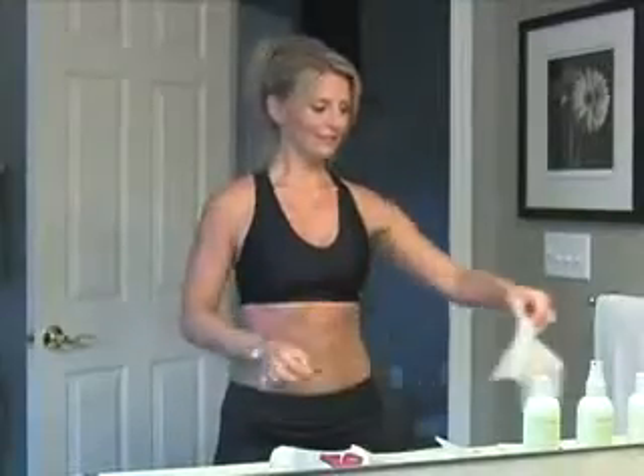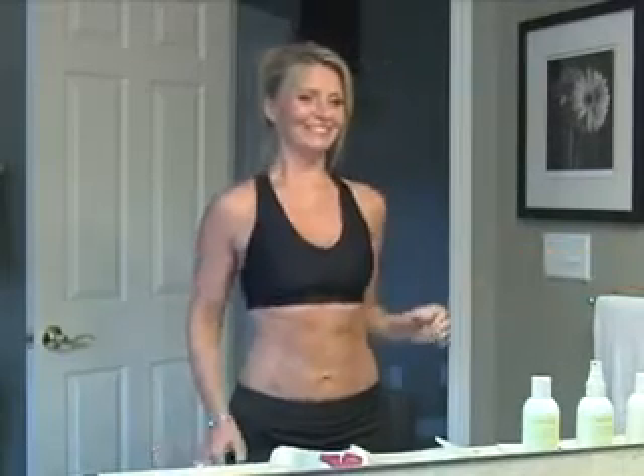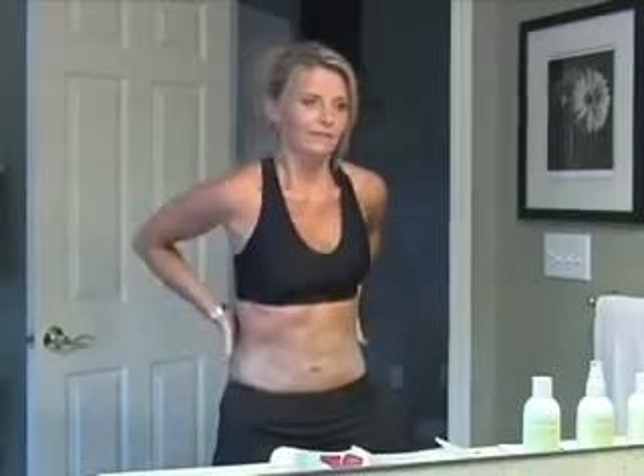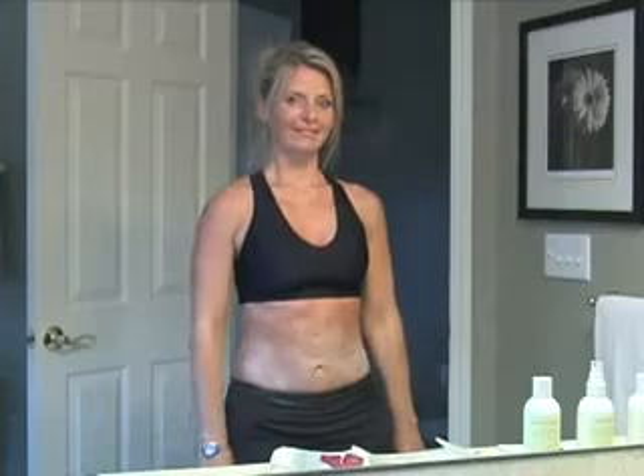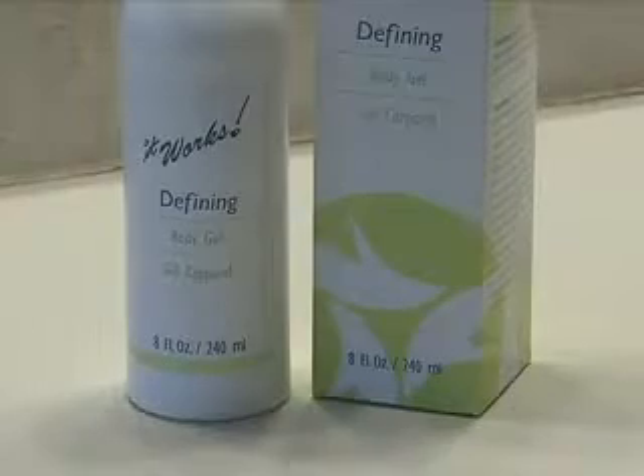Remove and discard the applicator, then massage in the remaining formula. Take your measurements once again and record. Wait at least 72 hours before reapplying. In between uses, apply the defining gel at least once daily for continued results.